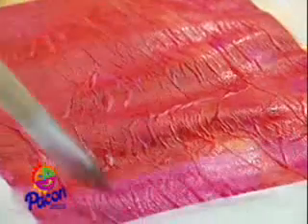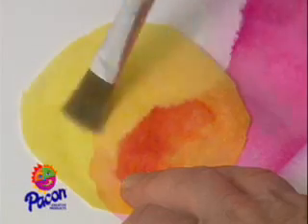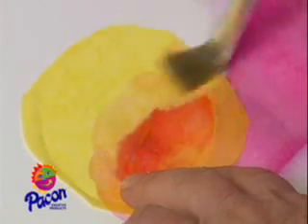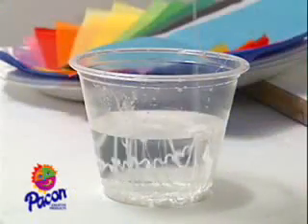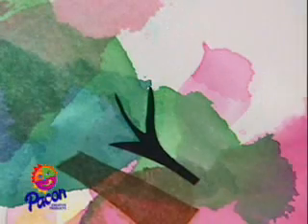Just wet with a brush and wash vibrant, translucent color onto your paper. Overlap dazzling colors and watch them blend. Or add glue to the water to hold specific shapes in place and create magnificent, multilayered effects.